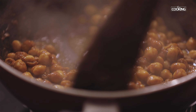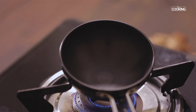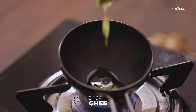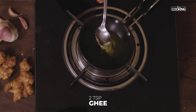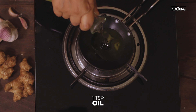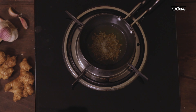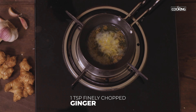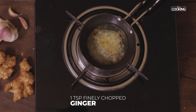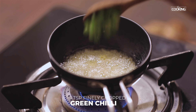For the Pindi Chole, first I'm going to pressure cook 1 cup of chickpeas that's been soaked overnight. Pressure cook for about 5-6 whistles on medium flame. The chickpeas are cooked beautifully.